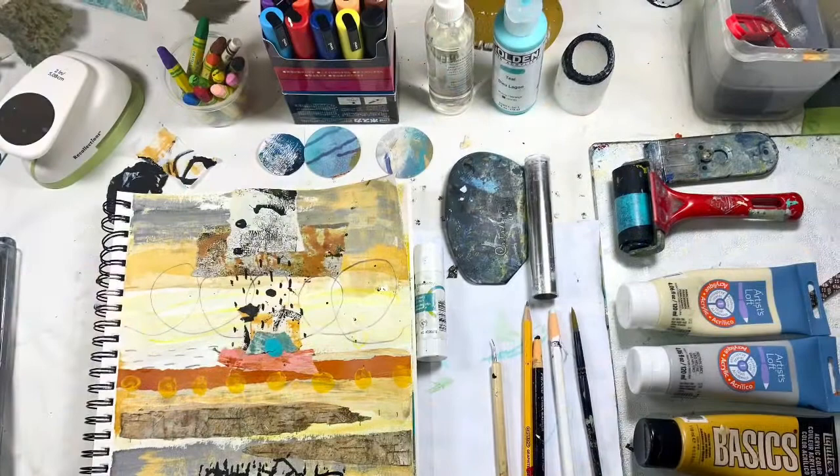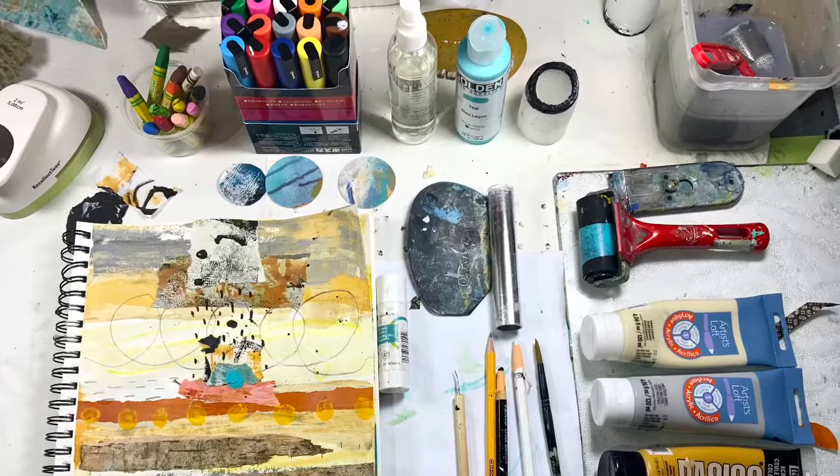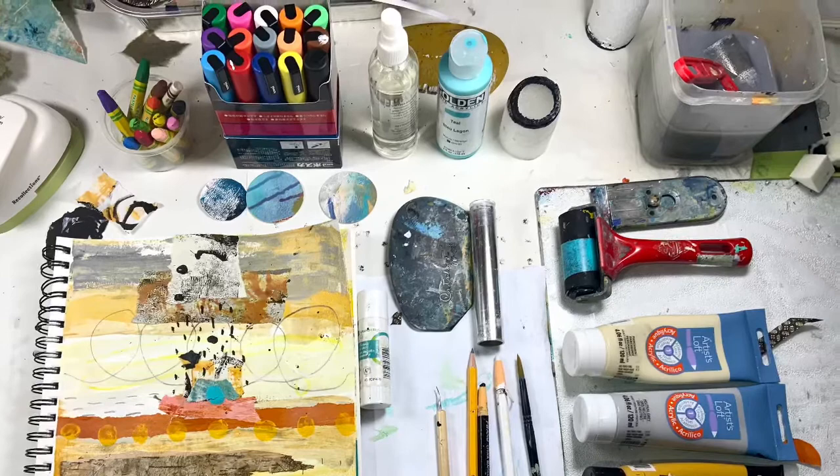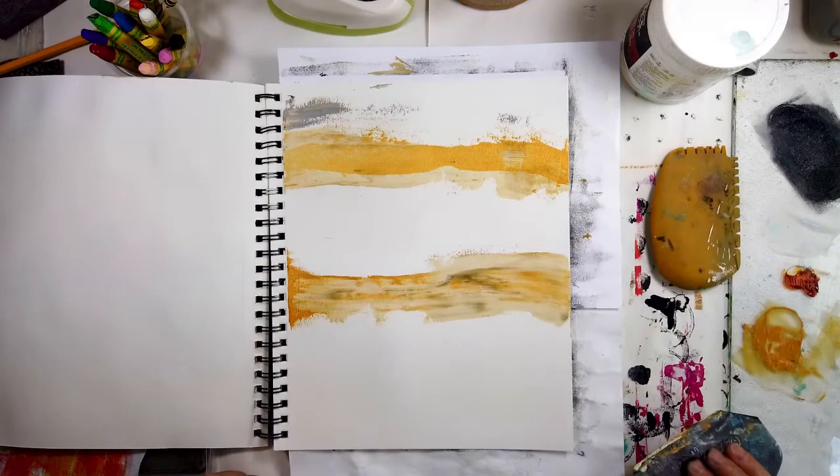Hello and welcome to All My Art and Soul. Today is abstract art journal series number four and I'm working with yellow and orange and just a little bit of turquoise. These are my supplies that I'm using for this page — the Catalyst, which is a big part of this page, and as I discover more of what I like it to do, we'll be seeing more of these tools.